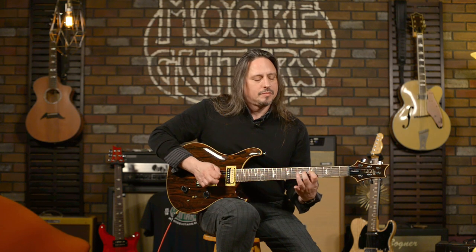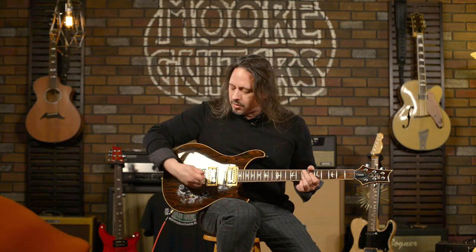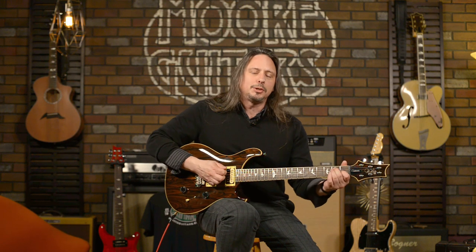That's just a fun tone to play with. Here it is with the coil-tapped neck position. And coil-tapped single coil in the bridge position.